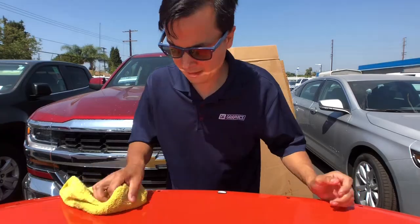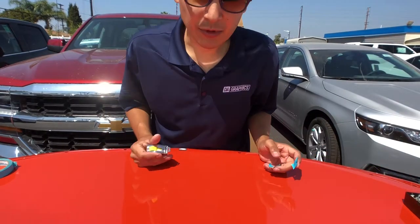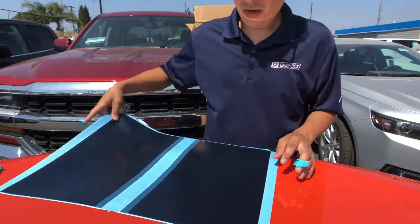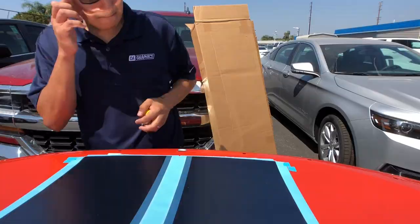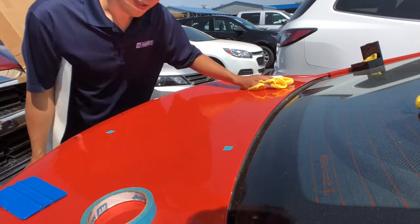So much better. I just gotta find the center, and then — actually I'm doing this the wrong way. Since these stripes come together, you can kind of just tape it up there and then measure from the edges. All right, I got it all measured, got my tape marks. Do a quick wipe.